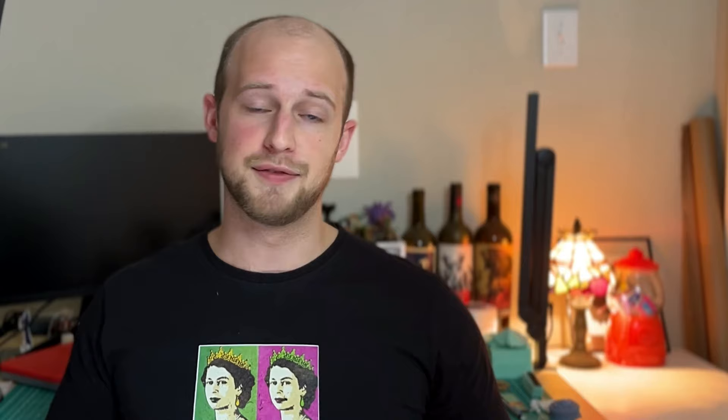Bottom line — don't be so hard on yourself if you mess something up or don't nail it exactly the way you want on the first try. Part of the mini painting process is making mistakes and learning from those mistakes. Really anything in life: if you're going to make a mistake, don't sit on that and let it weigh you down. Learn from it and move forward.